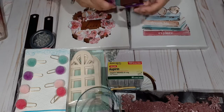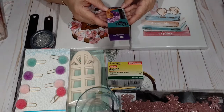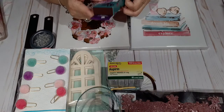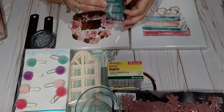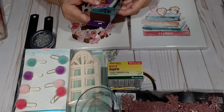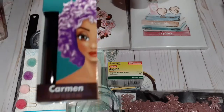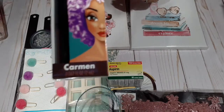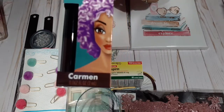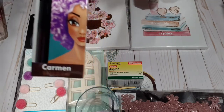My daughter was looking at the makeup and it's so funny because there was Remy Rose — I don't know if this says Everlasting Liquid Lipstick. I like dark lipstick, and it says 'Carmen' on it. Yes it does. So I picked that up. I was like, I can't pass that up, I'm never going to find that again.